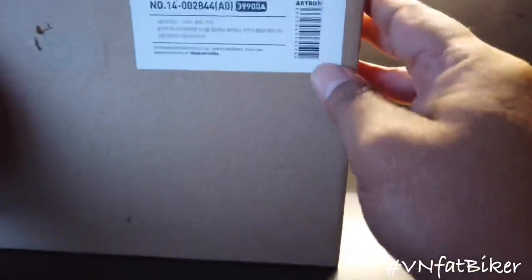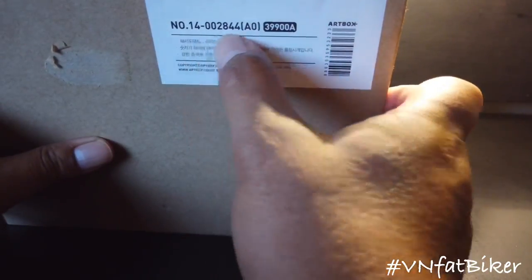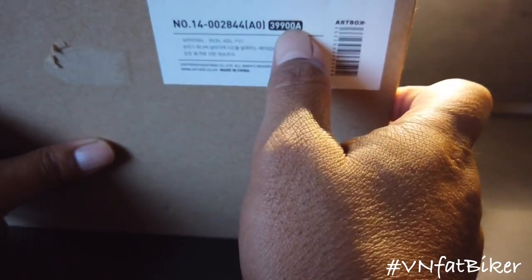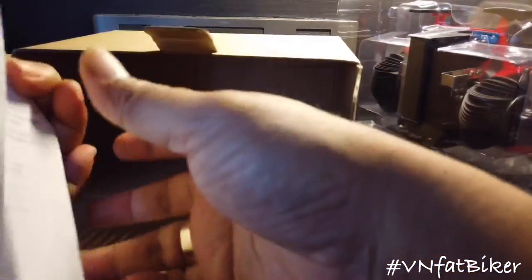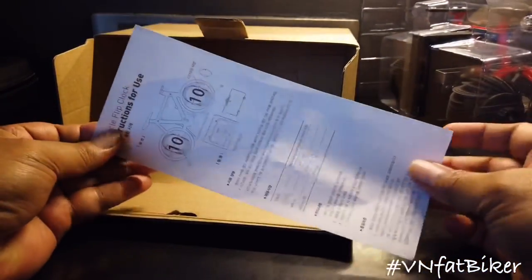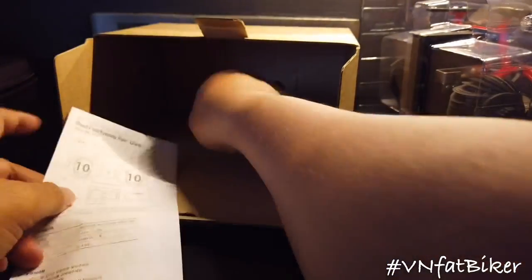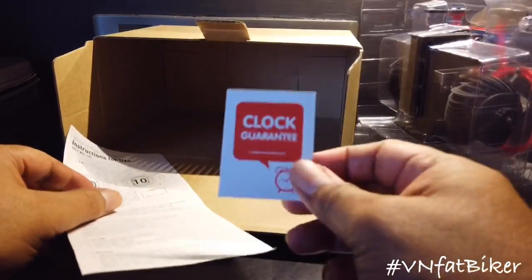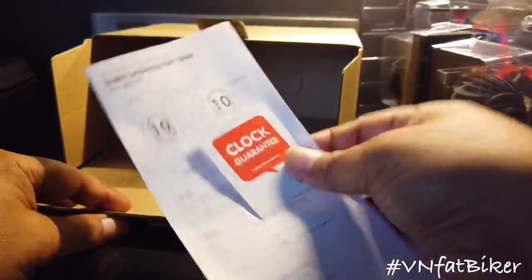The box is quite good, and this is made by Artbox. This is the model or part number. Inside the box there's an instruction manual written in Korean, which I don't understand, and a clock guarantee also written in Korean, which we don't understand as well.